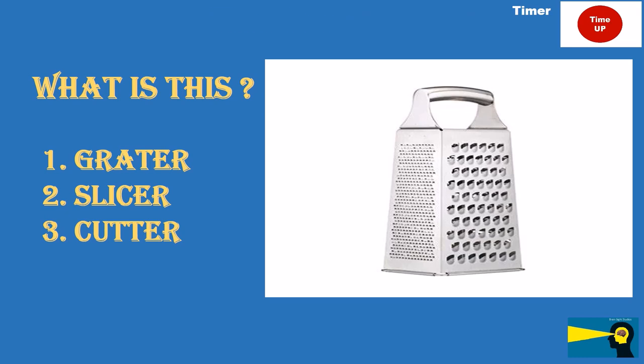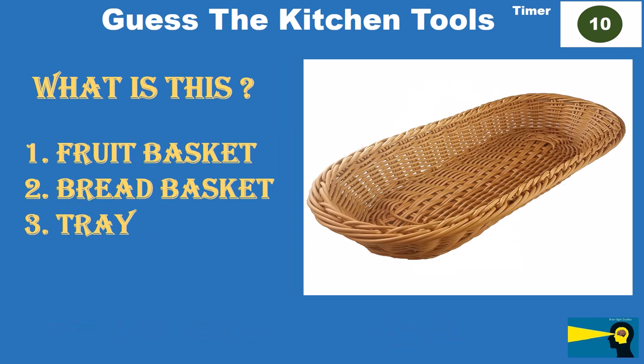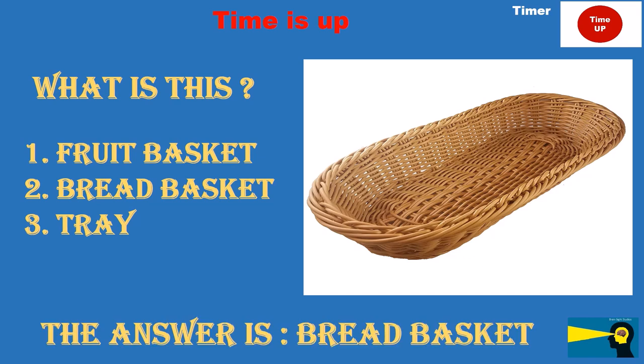What is this? Option 1: fruit basket. Option 2: bread basket. Option 3: [unclear]. The answer is bread basket.